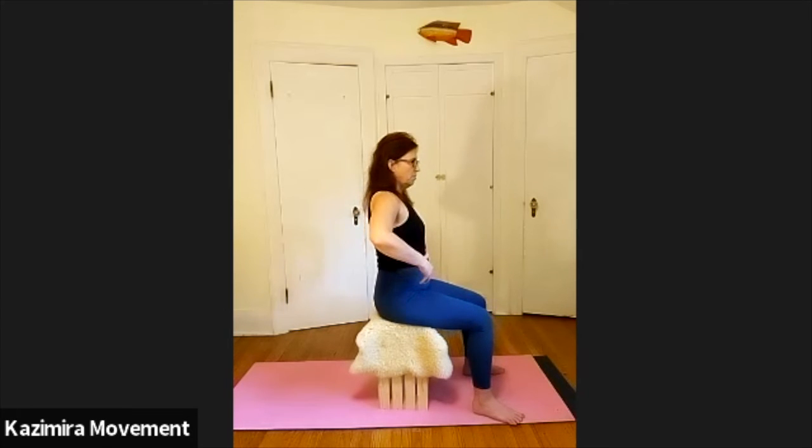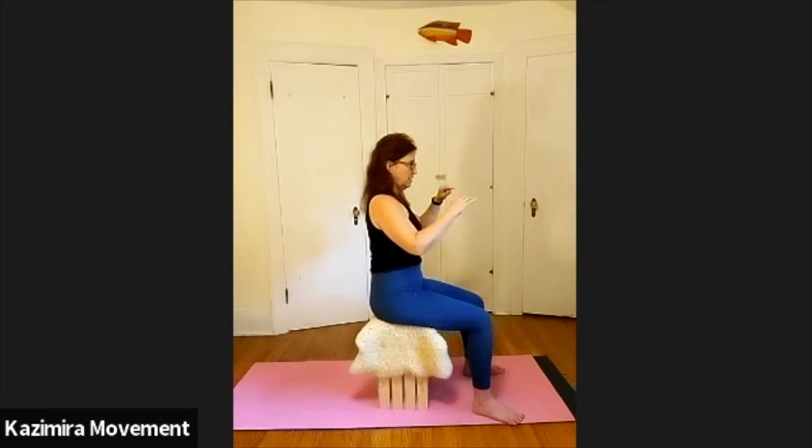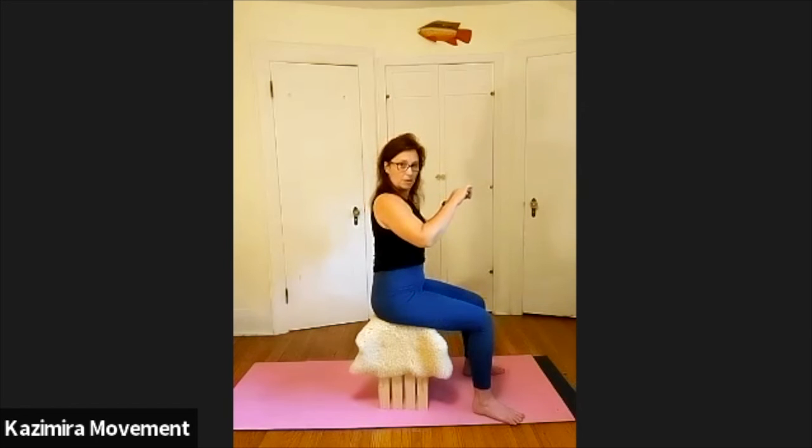Start going smaller — smaller arch, smaller flatten, smaller arch, smaller flatten — until you feel like you're right in the middle. Perched right on the middle of those sitting bones. Not rolling forward — you know what that feels like — and not rolling back — you know what that feels like. Keep pressing down with your sitting bones, find your arrows, and now you're right in the middle.